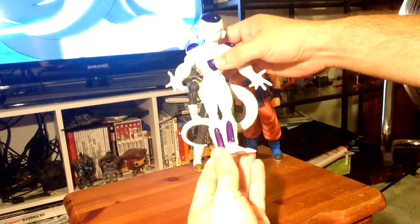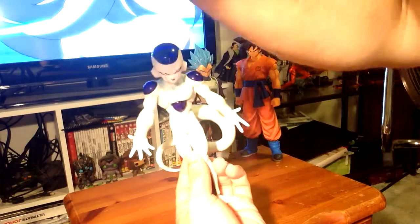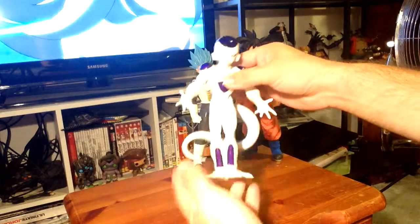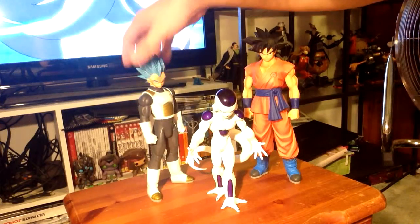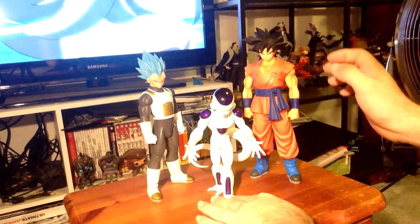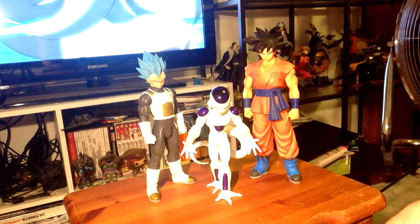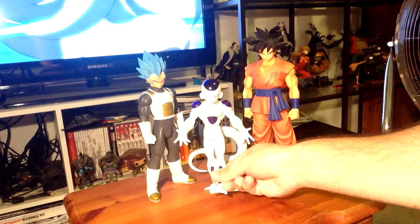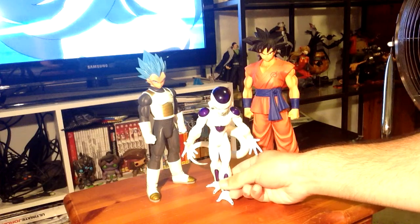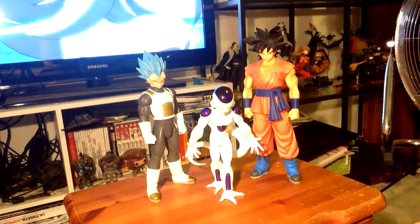Master Star Piece is so cheap for the quality you get. It's sick — you can get more expensive figures and they just don't look as good, at least in my opinion. So that's it guys, those are the three new Dragon Ball Super figures I got, with Vegeta being the newest one. Hope you enjoyed these — check out the other two reviews if you haven't, and feel free to check out all my other videos. If you haven't subscribed, that'd be awesome. See you next time, thanks guys!